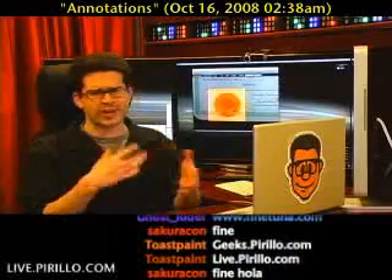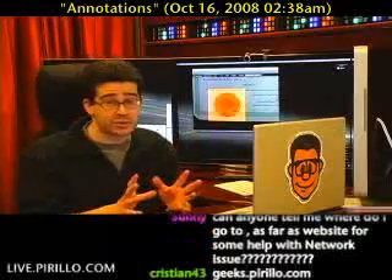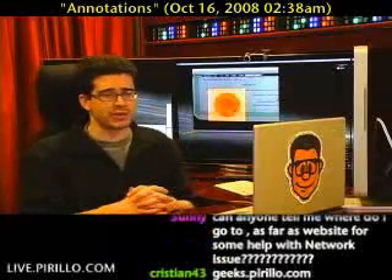Be sure to join us sooner rather than later because we do random giveaways depending on whatever we set up as a micro goal. Pretty soon we're giving away like five Microsoft webcams, courtesy of Microsoft.